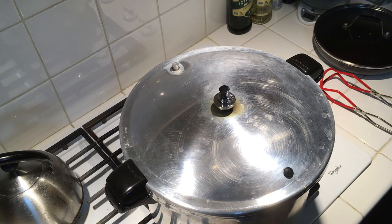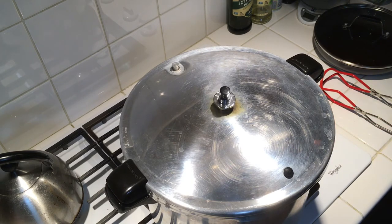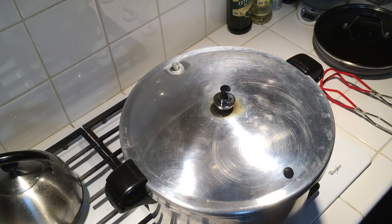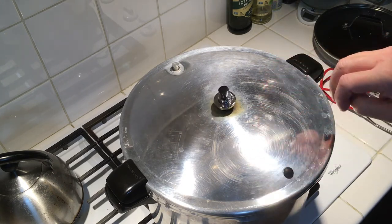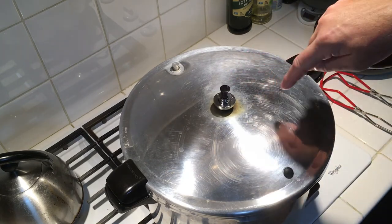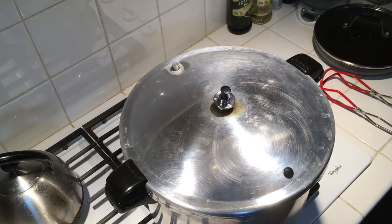We're about five minutes in. The flame is very low. When you try to go lower it'll stop moving, then you have to crank it up again. That's about how you want it — just barely rocking. It'll spin a little bit slowly, but that's exactly how you want it.